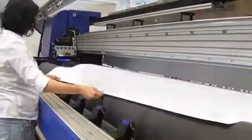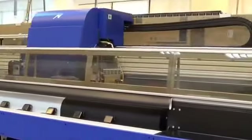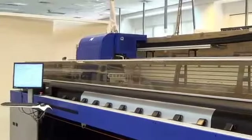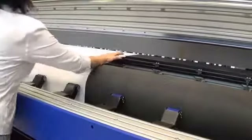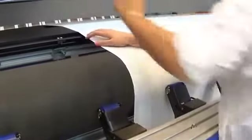The media is installed. The media measurement detector identifies the precise location of the media crosswise to ensure that the job is printed exactly in the middle of the media's width. The operator makes two small incisions on each side of the media to mark the point where it aligns with the front of the printing table.